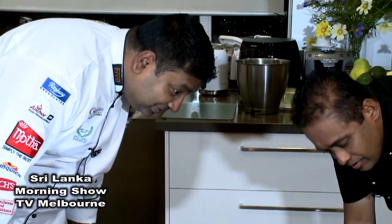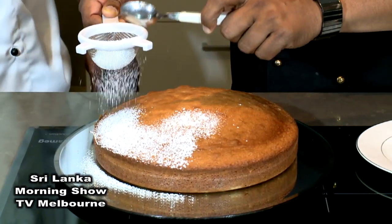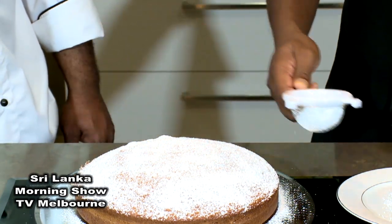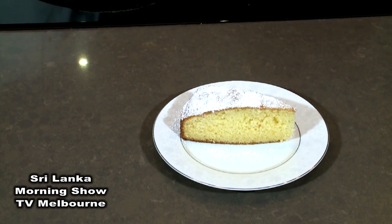Now the cake is ready. Let's take it out. There you go — beautiful, nice! So let me dust this one, Chintaka. This is the best way to dust your cake. This is nice icing sugar. So Chintaka, it's time to cut this happy birthday cake. Here you go — beautiful butter cake. Wow, smells beautiful! Thank you so much for coming and I'm sure everyone's going to enjoy your cake. Thank you for inviting me — enjoy my cake. See you again. That's all for the day. We'll see you again with a new recipe next week. Bye for now.